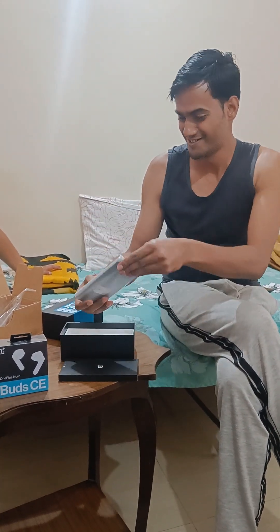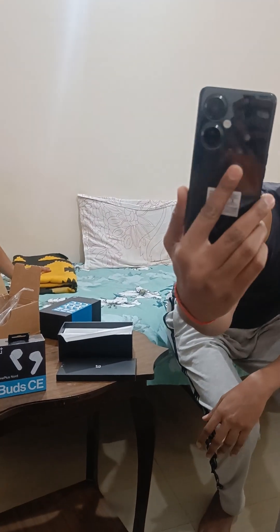This is my friend. Guys, this is the world. Welcome to OnePlus Family.